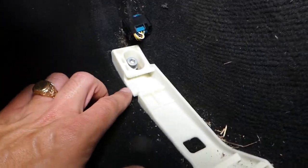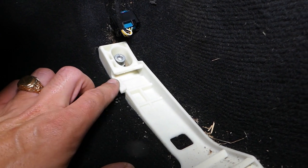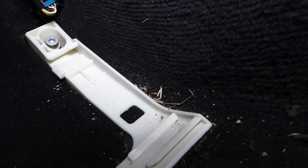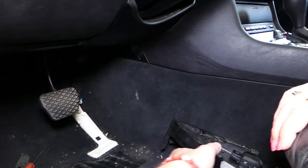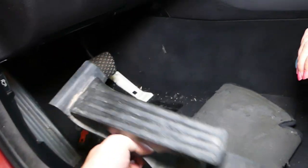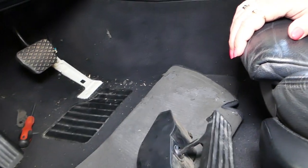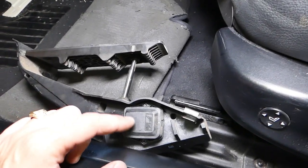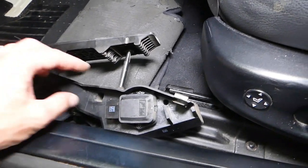Before I pull the pedal fully out, here's something important: this is the clip that we push down on. If you break it, you have to get a new mount and replace it. Also, you can replace just the throttle position sensor right here on the pedal, so you don't have to buy the whole pedal assembly — we'll cover that in another video.